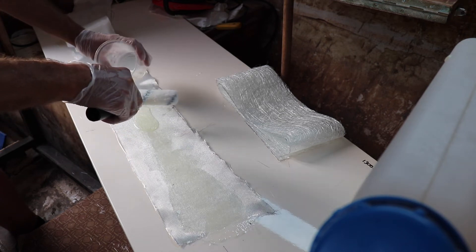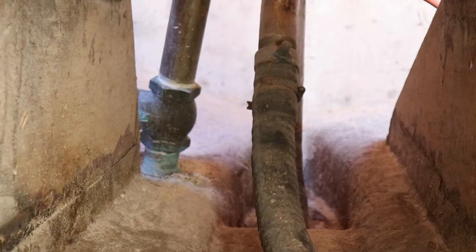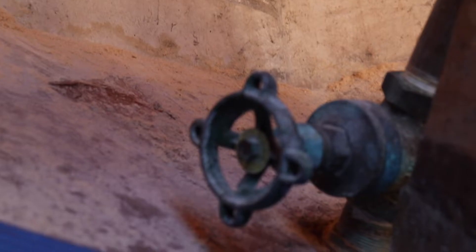So last time I finished fiberglassing in the cockpit supports. I apologize that there hasn't been a video for a little while as I've had other work commitments and it's been hard to get down the boatyard.